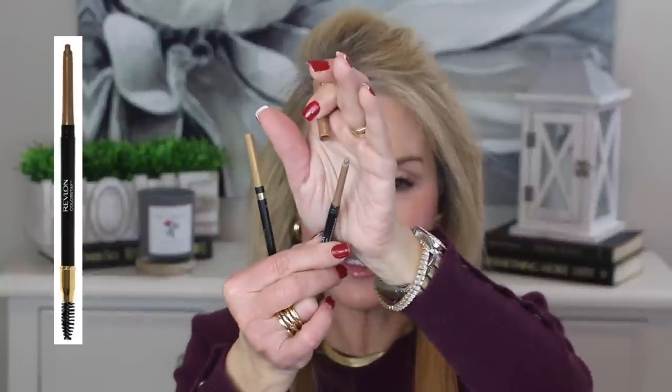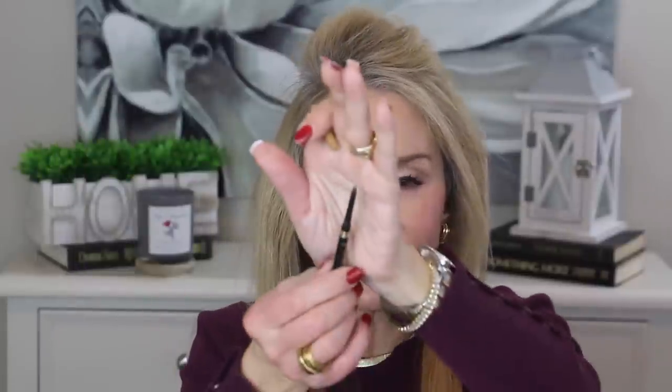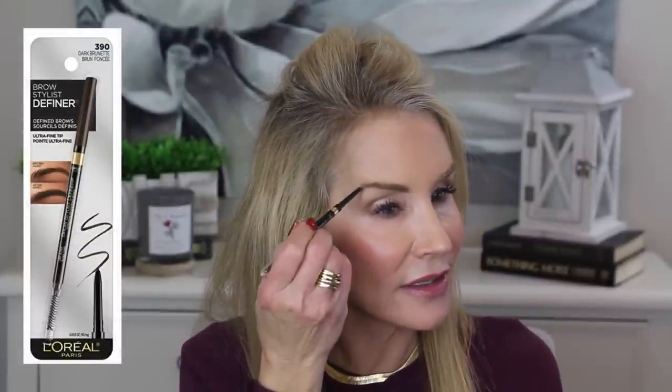So I basically use these little Revlon sticks. One has a little triangular tip and the other has a totally thin tip. That triangular tip is a very good size for covering up your grays. And if you just need to cover up some sparse areas, there is the fine-tip version — very helpful if you want to fill in a tail a little bit.